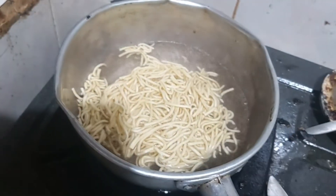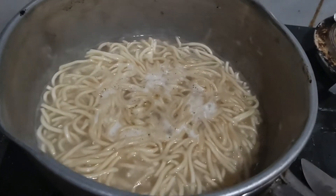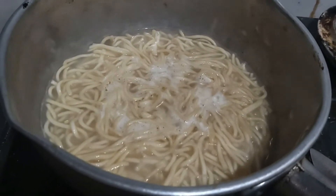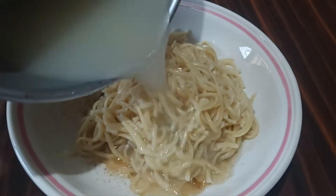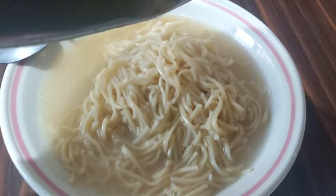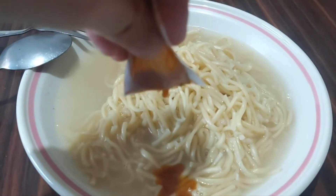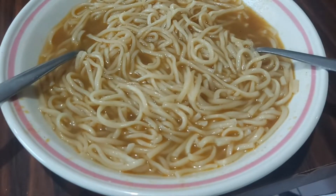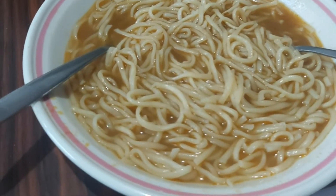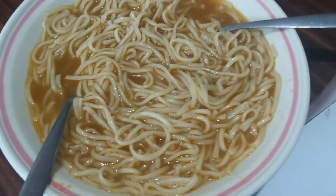After that, we're going to turn off the stove and put it into the bowl or plate — first the noodles, then the soup, and then the curry paste. After you mix it well, this will pretty much be your curry noodle soup.